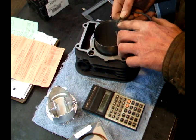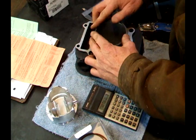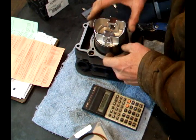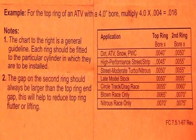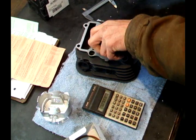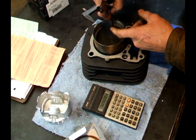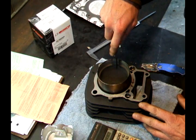Now I'm doing the second ring. I'm looking for the mark on the top of the ring — right there — that has to go up, so I'm putting it in this way. Again I'm using my piston to push it in the bore and square it up. I do my calculation again: 3.383 times .005 for the second ring, which gives 16.9 or 17 thousandths. I get my 17 thousandths feeler gauge — you can see the gap — and the 17 fits. I go the next size up, which is 18, and it doesn't fit. So I know the gap is good.